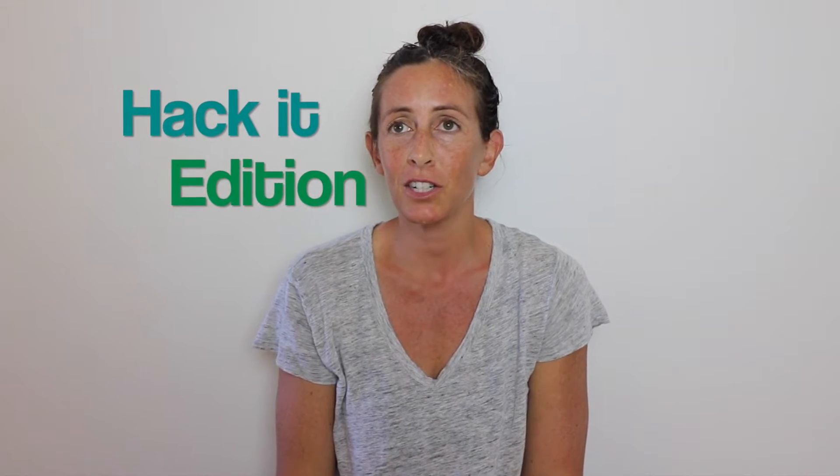Hi guys, welcome back to my channel. If this is your first time here, my name is Marie and welcome to another edition of Mask It Monday. Mask It Monday is essentially where I come on sans makeup and we do face masks.